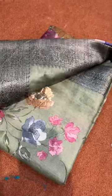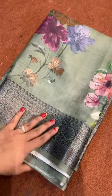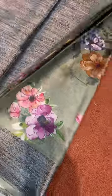Here we have this beautiful pure tussar silk saree in a gray zari weaving. You must have seen this light gold antique, but it's a grayish anti-gray zari weaving. This beautiful digital print is in a floral pattern.